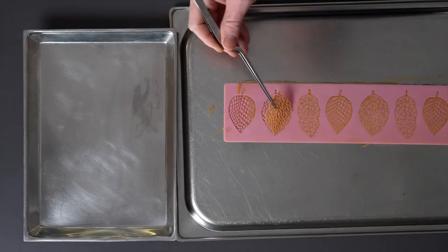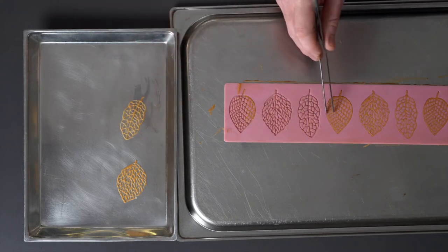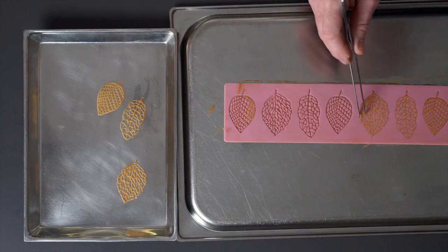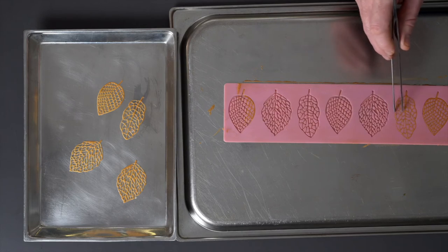Once they're ready, you then have to remove them from the tray very quickly, because they're flexible for about 10–20 seconds, but then they get hard once they're cool and they'll become very brittle and just break.